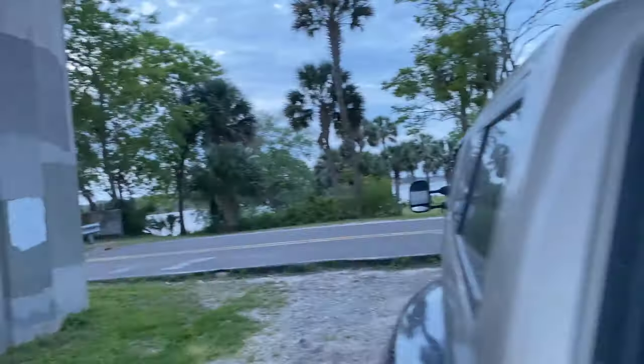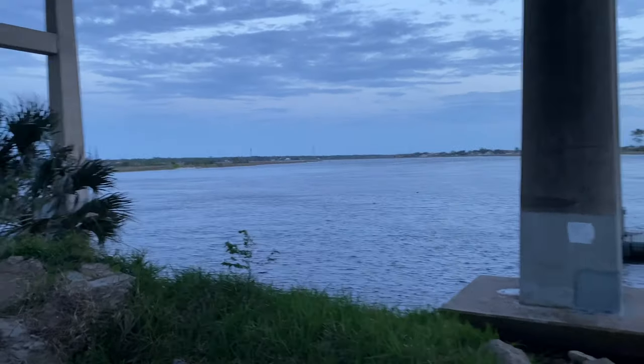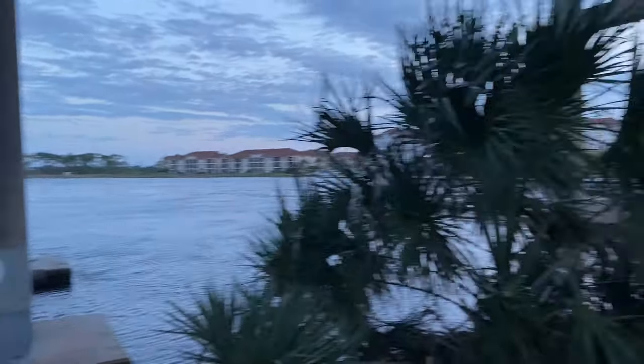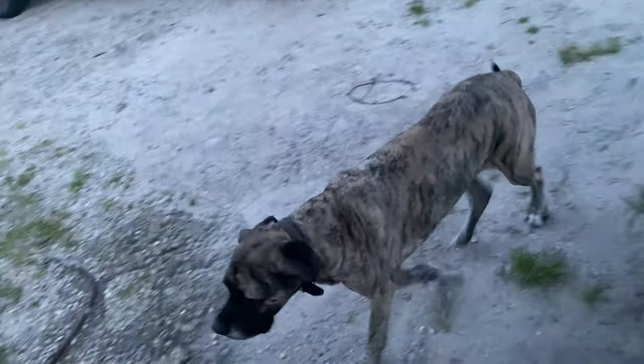We made it to this absolutely sick camping spot. Let's go ahead and get the pup out real quick. Come on, Lola. We are right on the intercoastal. Forgive the wind noise — we are right up underneath the bridges, so if it rains we're still good. And here's our camping spot.